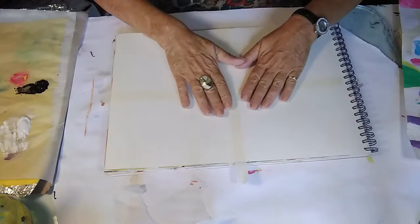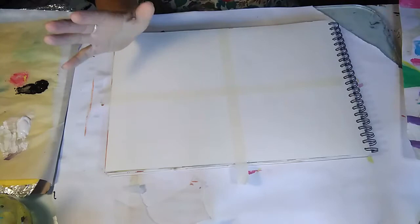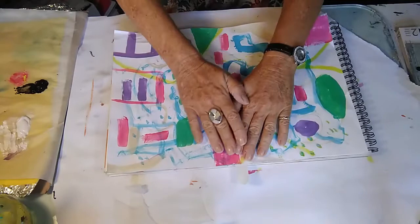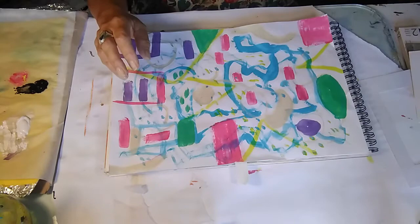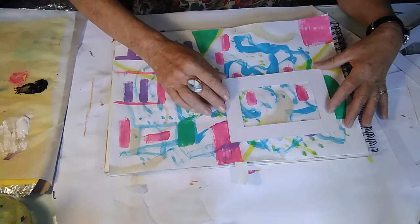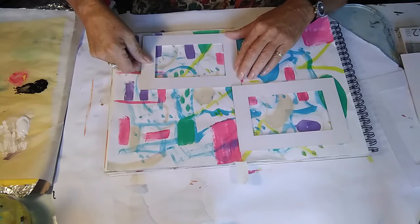Just before we begin this little exercise, I want to show you something that might really fascinate you. We did a lot of play in the last video and this was my little one that I did. You might say that this is really childish and all over the place. However, if you take a little card frame and go over some of the little areas, you see how interesting those little paintings can be — you could make up a whole series of these.